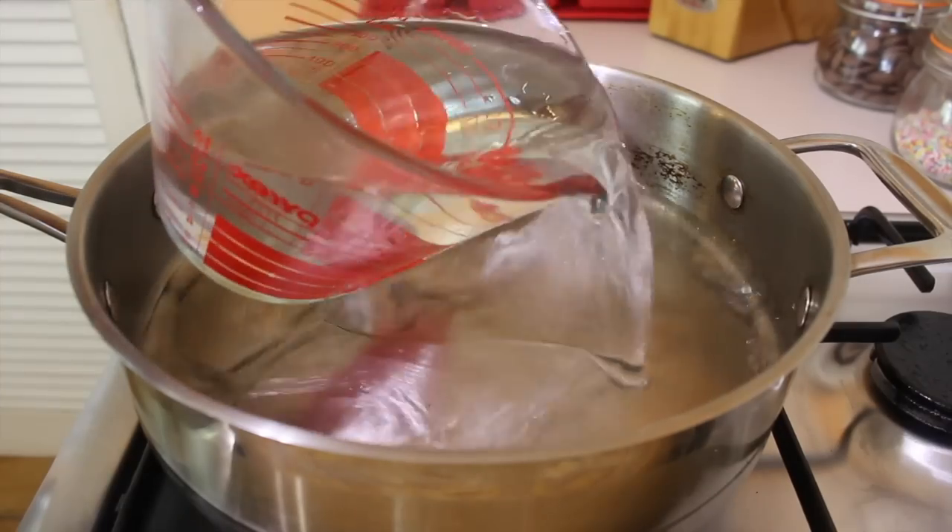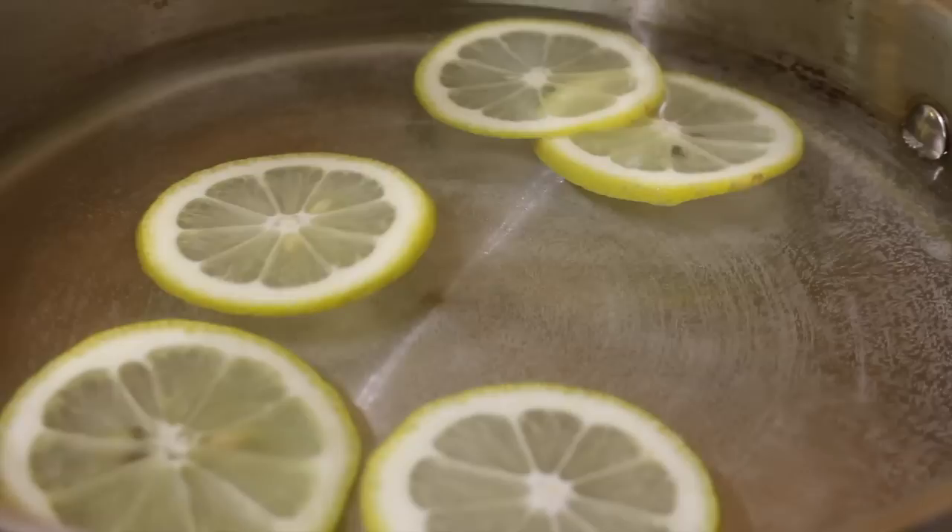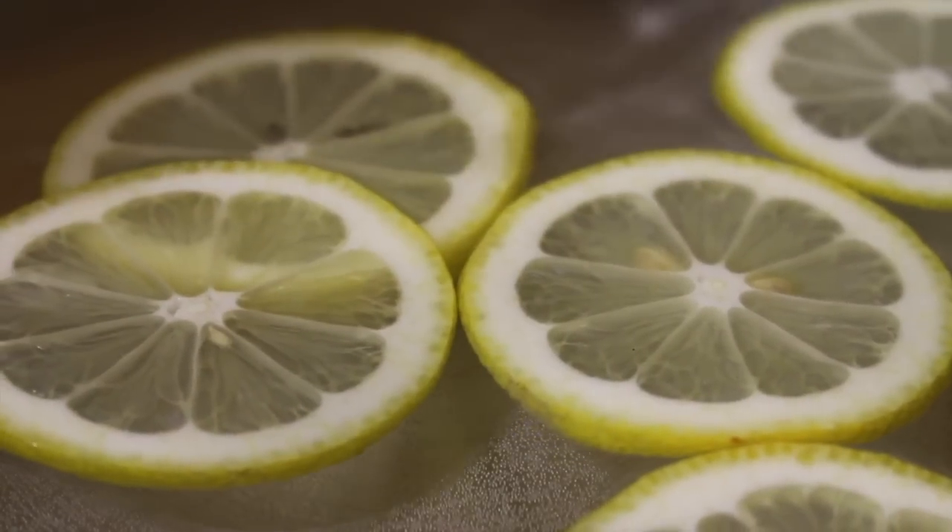Turn the heat to high and place water into a pot or a deep pan. Place lemon slices, peppercorns, fresh parsley and season with salt.